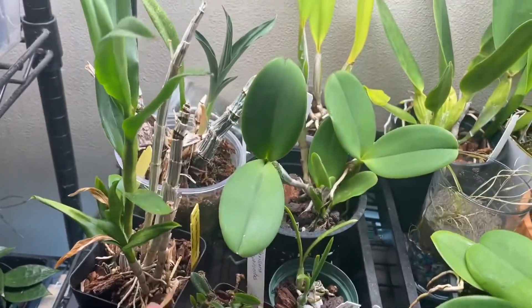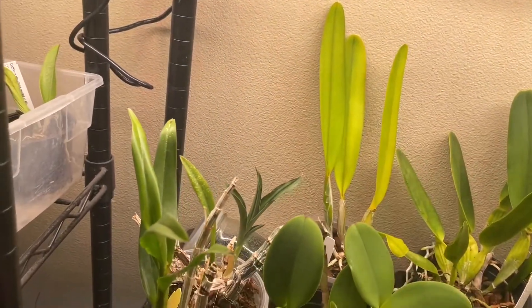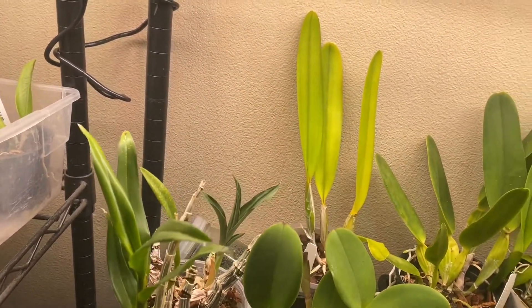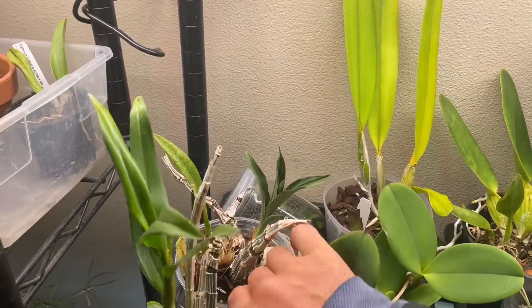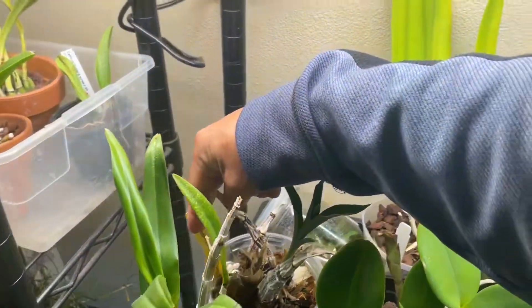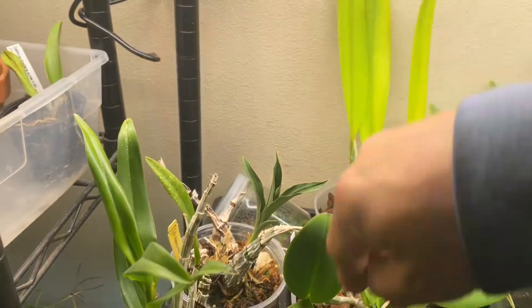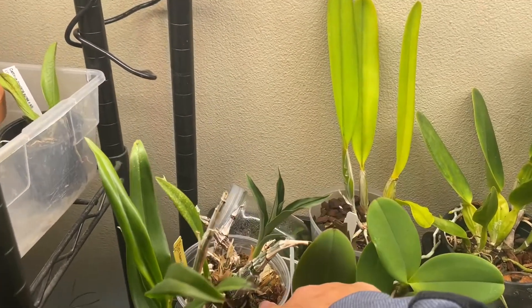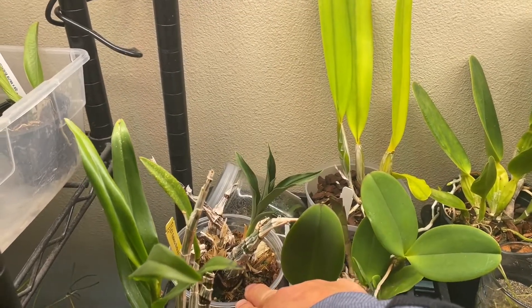That dendrobium came back pretty well last year under a different light, but I want to see how it does differently under the Spider Farmer. That's why I picked it. And here is one just starting to grow — a Brassidium type, a Rebeca Northern cross Brasscidium expansion.